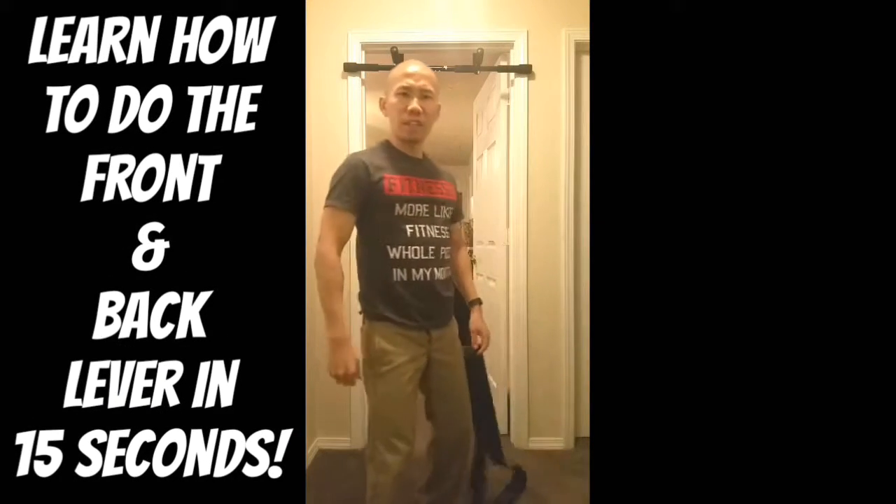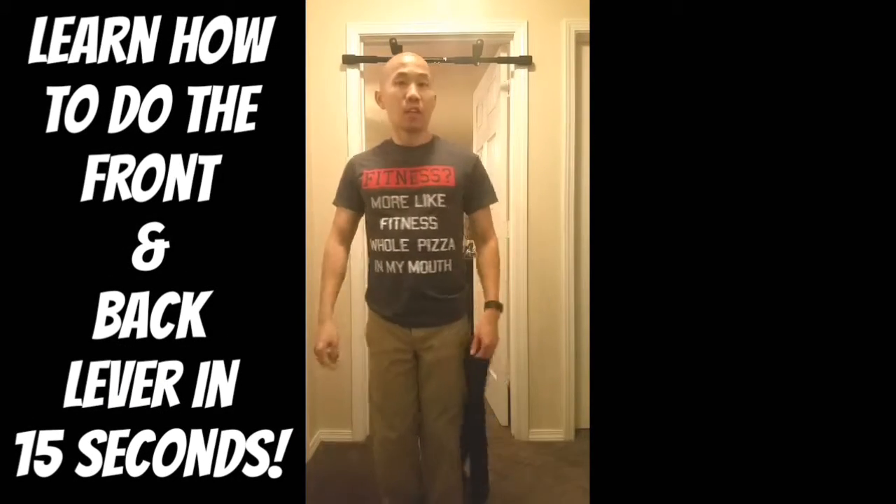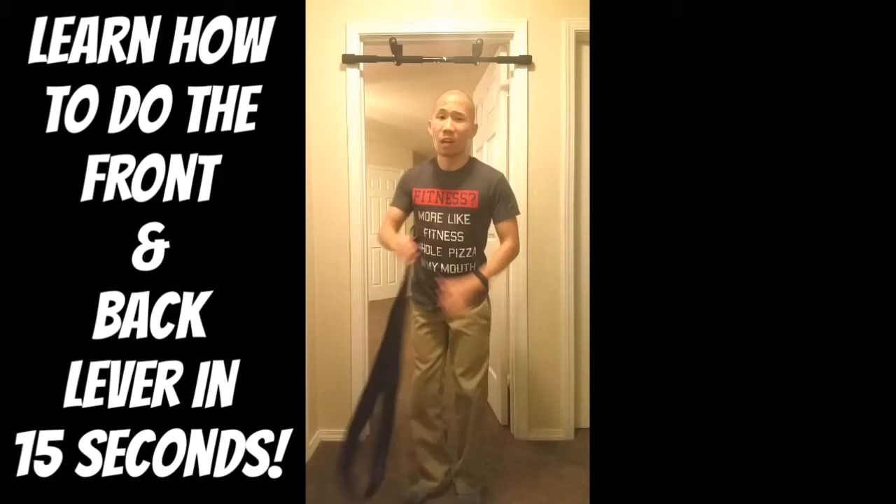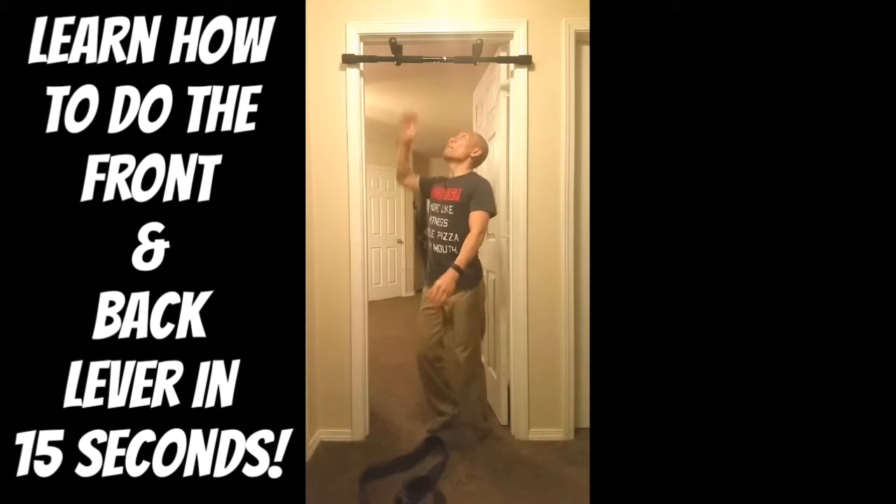Hi, I'm here to teach you how to do the front lever and the back lever. You don't need the gym, gym clothes, rubber bands. All you need is a bar.